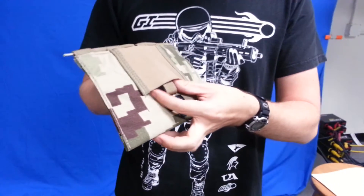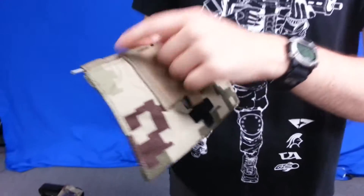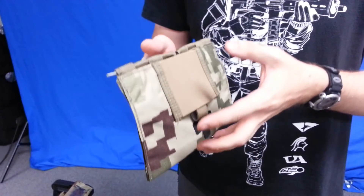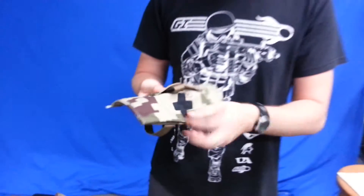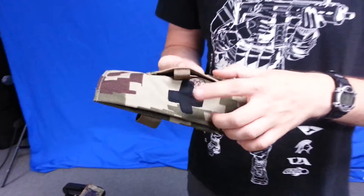It has this pull cable closure, so basically you would yank this down and this pull cable would come out so you could get immediate and quick access to the pouch. It has a medical cross insignia in the front to identify it as a medical pouch.